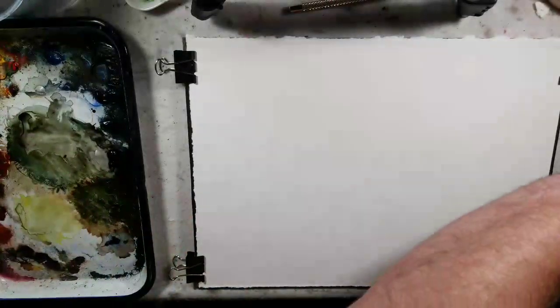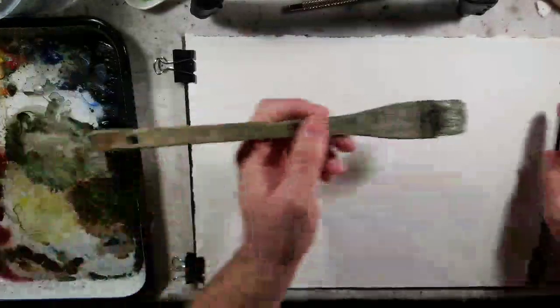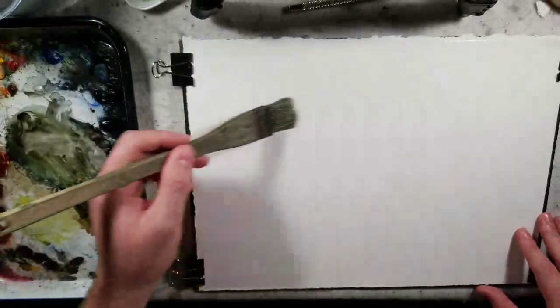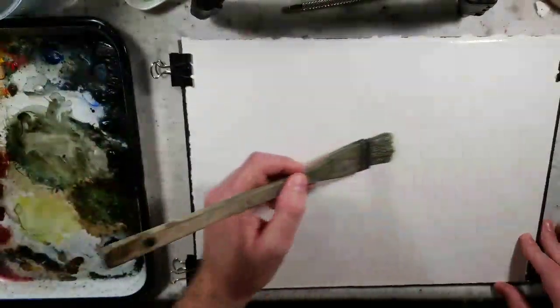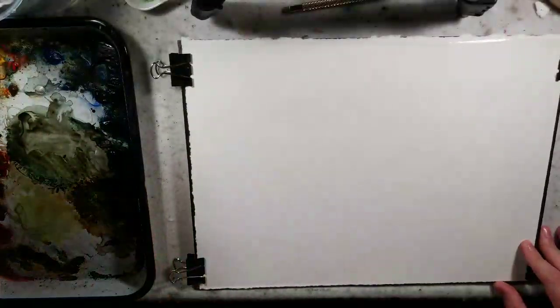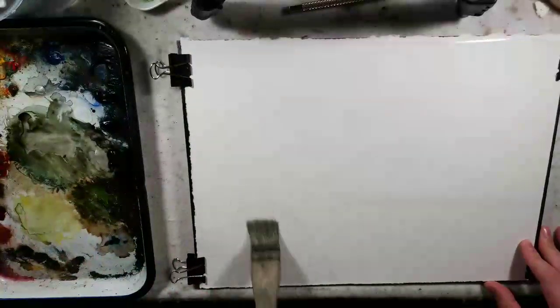Welcome everybody to Andrew Broussard Watercolors. Today I have a watercolor tutorial for you all. This one will probably be less talking and just more painting, mainly because it's about nine o'clock at night right now, and it's just been a hard day to find the motivation to paint. So we'll just see what happens.